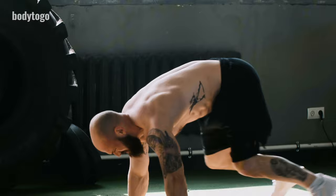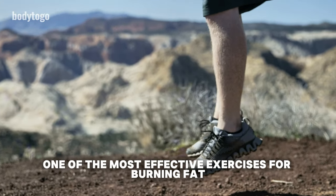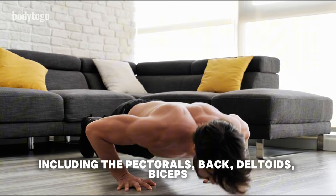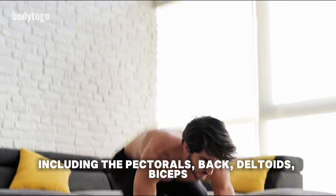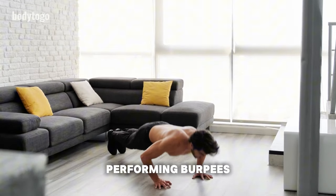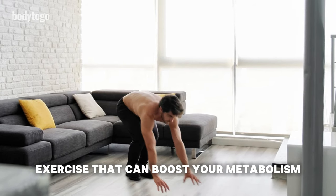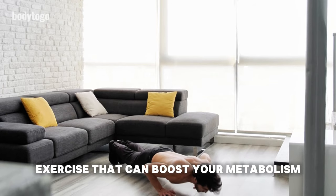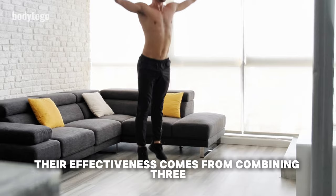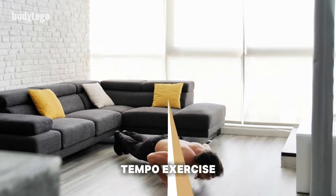Burpees are known as one of the most effective exercises for burning fat, working a wide array of muscle groups, including the pectorals, back, deltoids, biceps, triceps, glutes, thighs, and calves. Regularly performing burpees strengthens and develops muscles throughout the body. Burpees are an extremely intense exercise that can boost your metabolism, leading to an increased calorie burn, which positively affects weight loss. Their effectiveness comes from combining three dynamic movements into one high-tempo exercise.